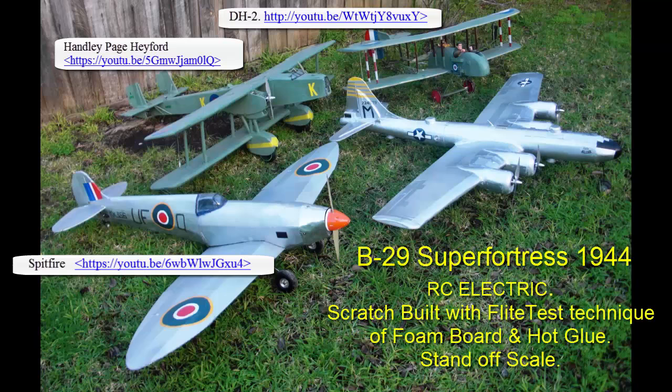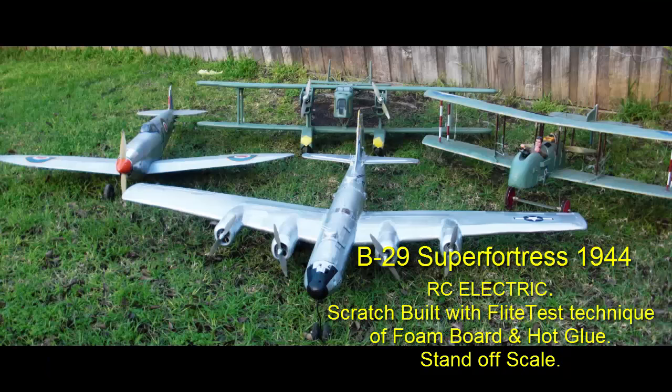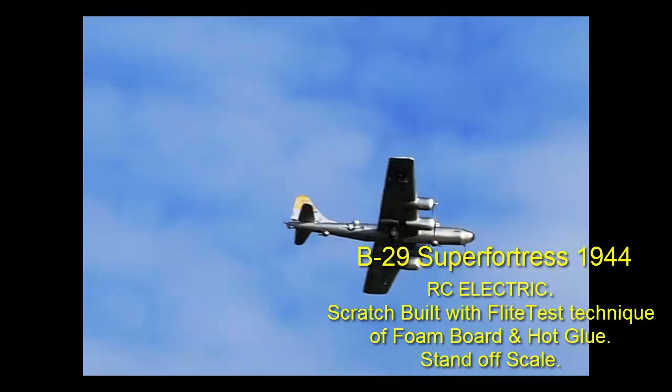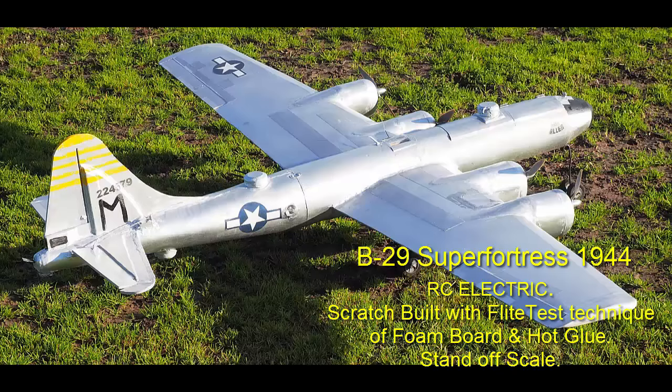Hi, this is Alexander Meek from Australia, and this is my scratch-built Warbirds workshop — actually my garage — where I am building my latest Warbird, which is a B-29 Super Fortress 1944 RC Electric. Scratch built using the Flight Test technique of foam board and hot glue. It is very stand-off scale but has been built to scale dimensions. It has flown about 5 times now and flies quite well. We're going to present you with the build process and a video of it flying.